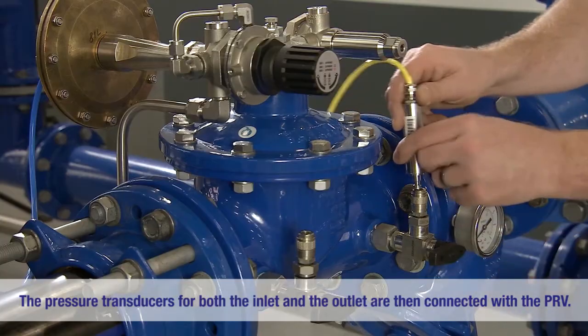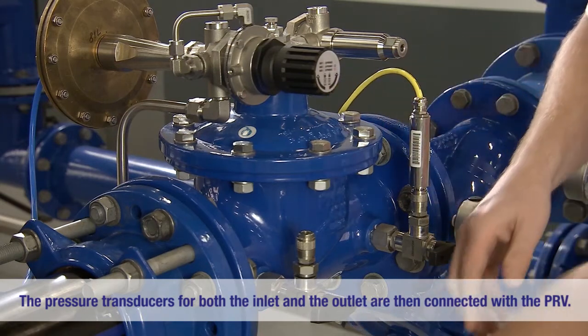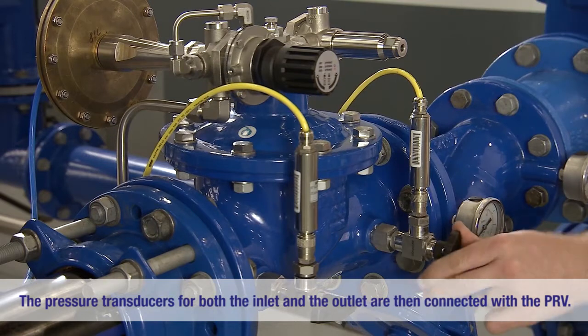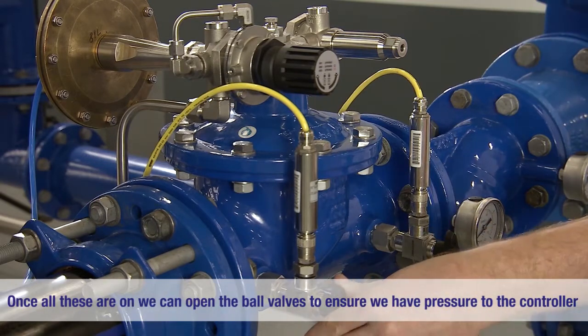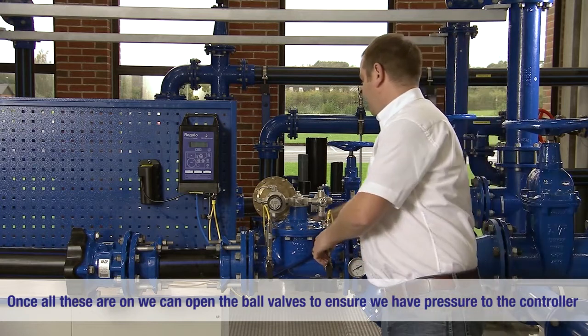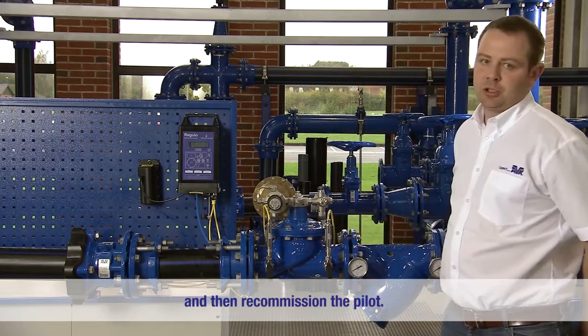We will then continue with the pressure transducers for both the inlet and the outlet of the PRV. Once all these are on, we can then open the ball valves. That will ensure we have pressure to the controller and then recommission the pilot.